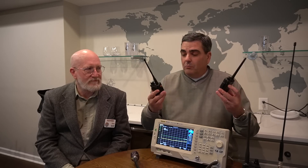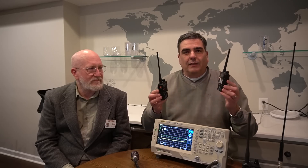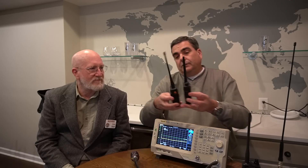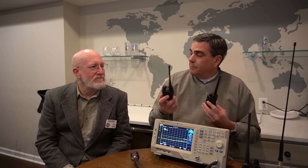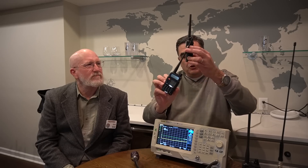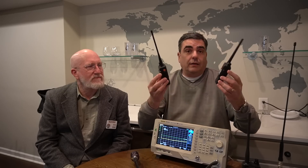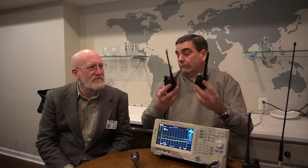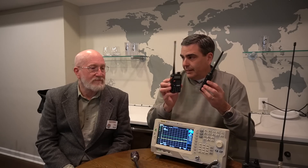I bought the new Baofeng with my own money and it's almost three times as expensive as the UV5R. It has 8 watts instead of 5, and it's pretty close in size. It does have a bigger battery — an extended battery pack — so I expect to get more life from it. There are some minor cosmetic differences, and the new BF-F8 comes with a bigger rubber duck antenna. It has more power so they had to make changes to the inside, so maybe it'll pass.